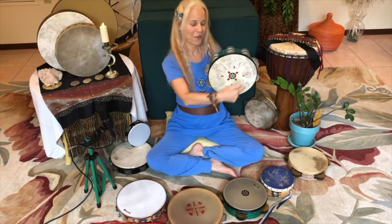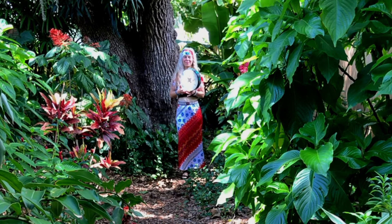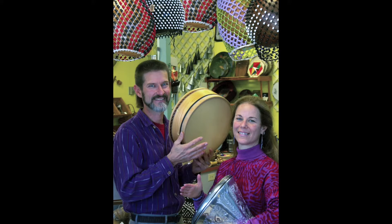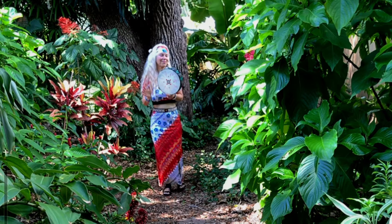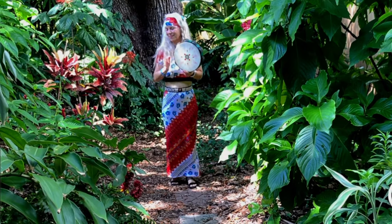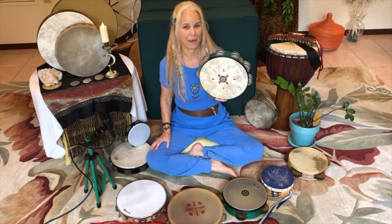Hi, I'm Barbara Gale. Let's talk about choosing the correct style of jingled frame drum for your finger style tambourine playing. I have had the Rhythm Inlet, a music retail store for decades, specializing in the folkloric styles of drums and percussion from around the world, and we have sold and taught on all of these kinds of frame drums and tambourines.